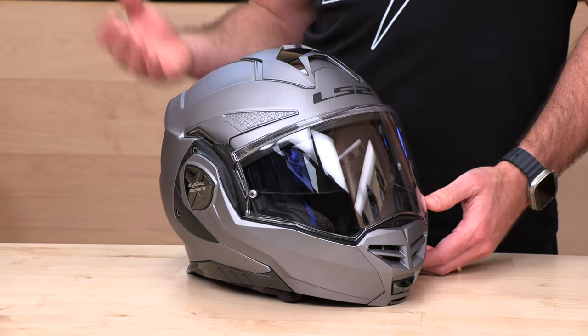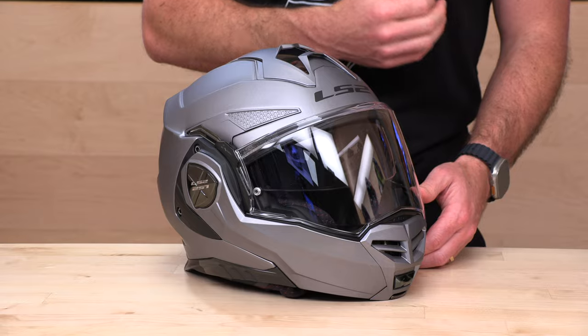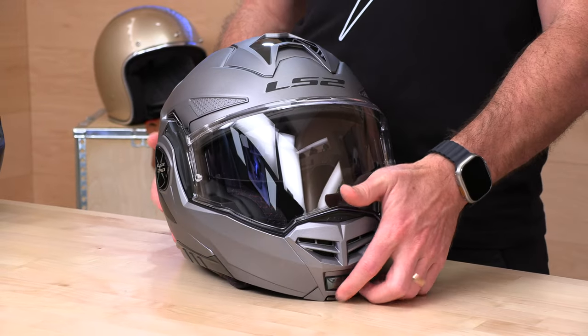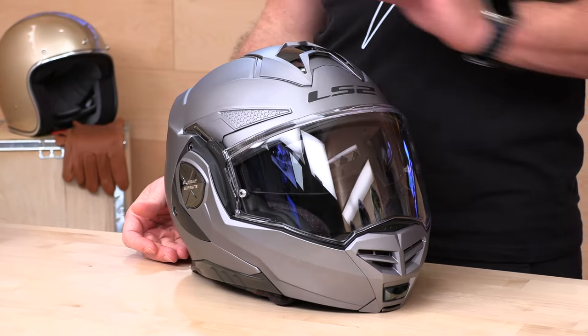That means it's passed those safety specs in both positions, so you are welcome to ride with the chin bar in either position — which is kind of the point of this helmet. That said, you're not going to get the same level of safety with the chin bar out of the way. When it comes to comm systems, this is ready for the forthcoming new LS2 comm system made by Cardo. When you open the helmet up, you'll see a pocket under the neck roll to receive that new unit — a very nicely integrated, stealth install. We don't have full details yet, but it should be coming later this year and we'll update you when it does.